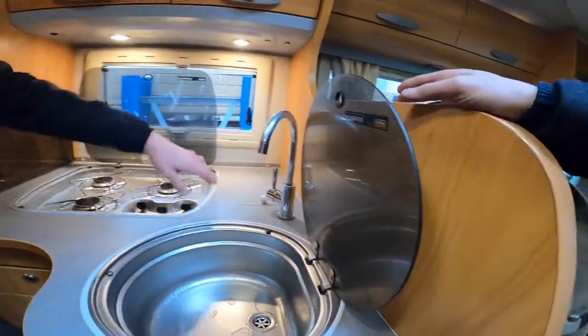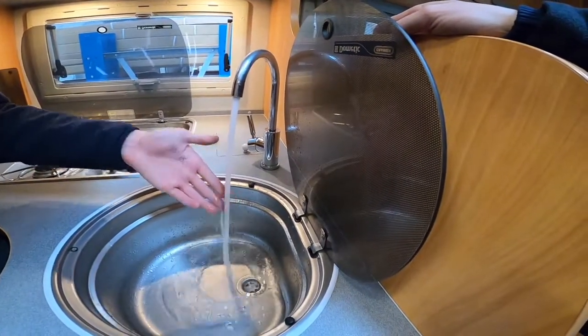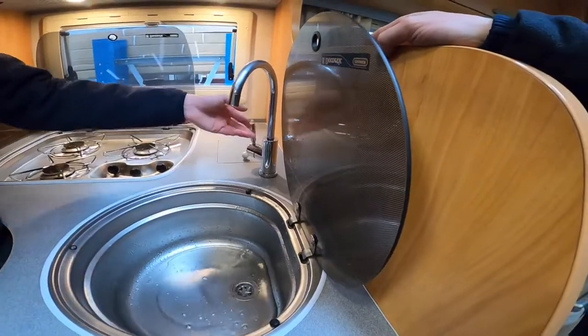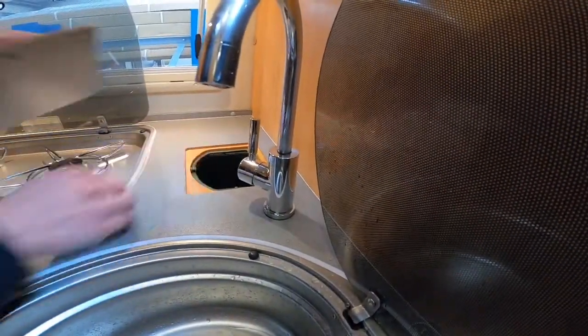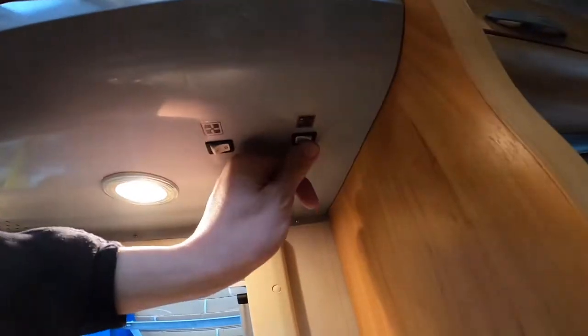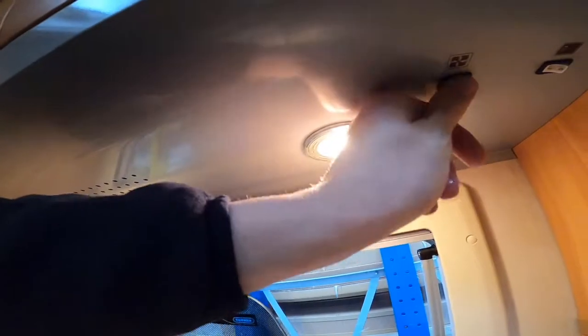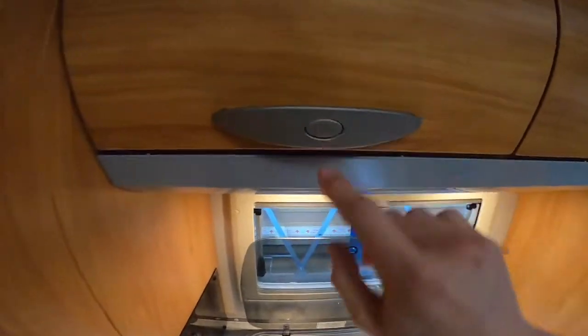You've got your tap - this just proves the water's working, getting temperature on the hot and the cold. You've got a little bin in here which you can remove - it just sits there and is hidden by the cover above the hob. You do have an extractor fan with a light and a fan, designed for when using the hob - you can also open the window when using the hob as well.